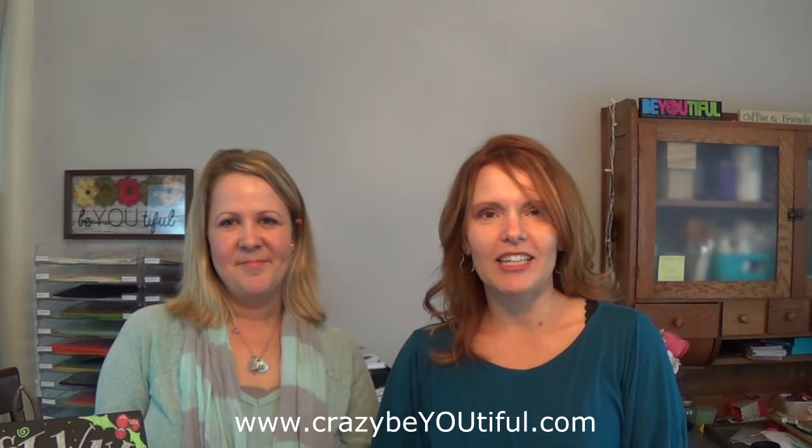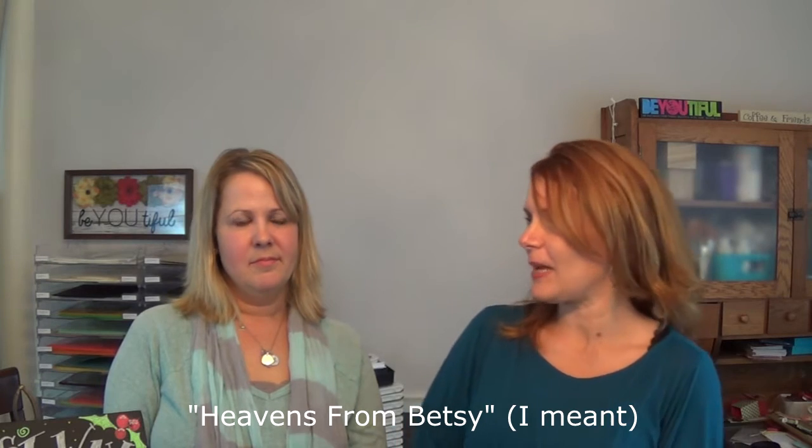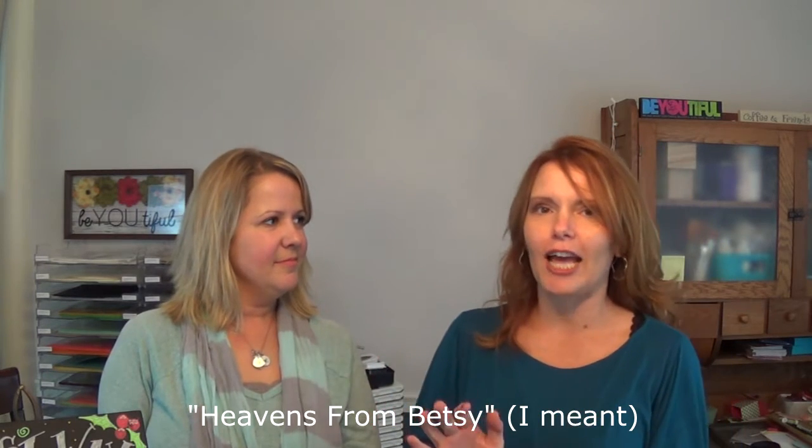Hi there, I'm Amy from crazybeautiful.com and I have my friend Betsy here with me today. She runs a Facebook page and a company called Heavens to Betsy. We're going to just kind of chat — it's going to be a little informal today, but she's also going to bring us a tutorial on doing hand lettering and chalkboard stuff.